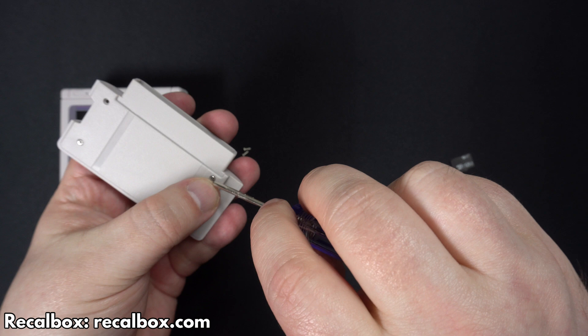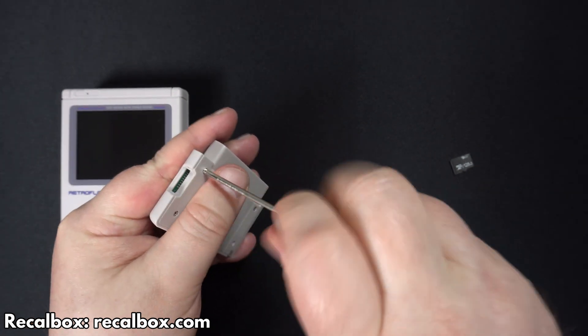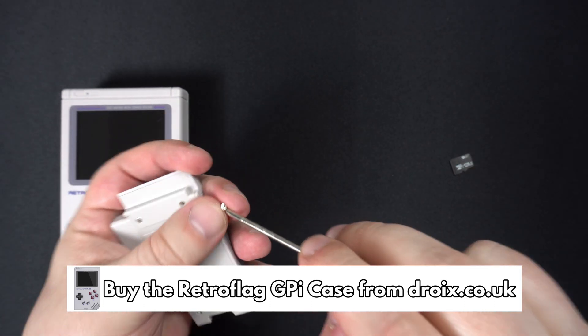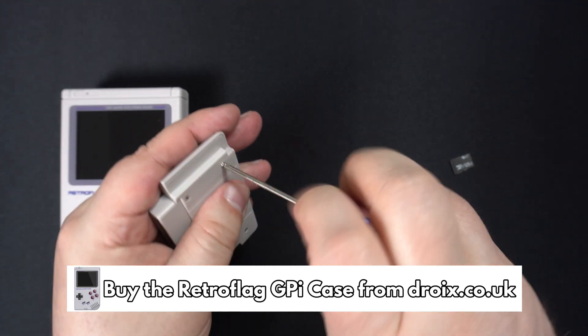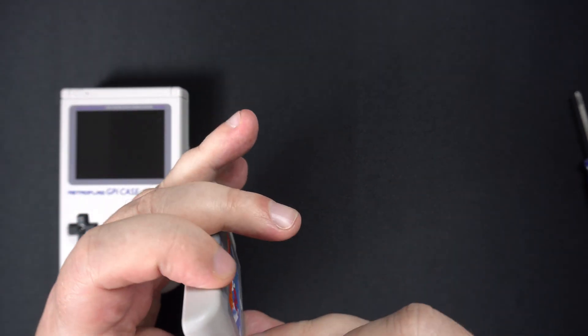Fortunately, the guys at Recalbox were bang on it and have already released a new version of their retro gaming setup. It's not only compatible with the Zero 2 but also with the GPI case. It's a beta, so be warned — not everything is working perfectly just yet. You can download the image file from their website, which is linked in the description.